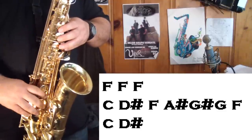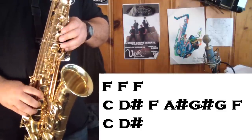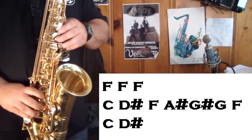It's like a circle, too. You play those last two notes, which is C and D sharp, and then you start all over on top.